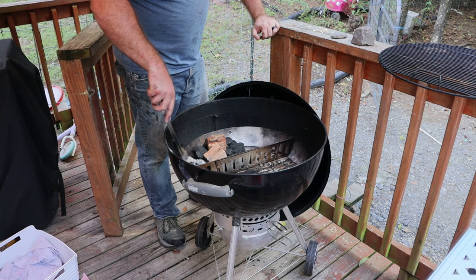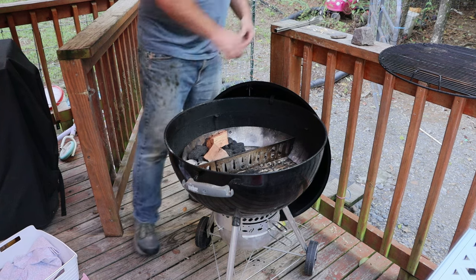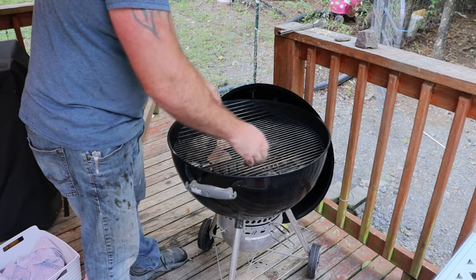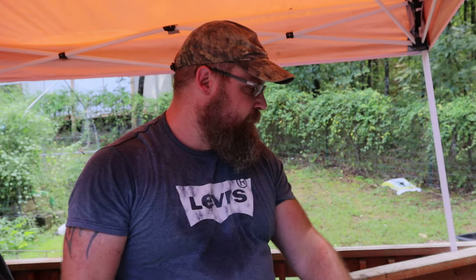There are four or five pieces of lit charcoal down in there. There we go — vents wide open. I'm not going to use a water pan for this because it's just not that long of a cook. And it is humid out here. We're at about 200 degrees now, and it's been maybe 10 or 15 minutes. I dumped the whole bag of charcoal — when the charcoal bag gets wet and you pick it up, it goes everywhere. Big problem. So it's about 200 degrees.